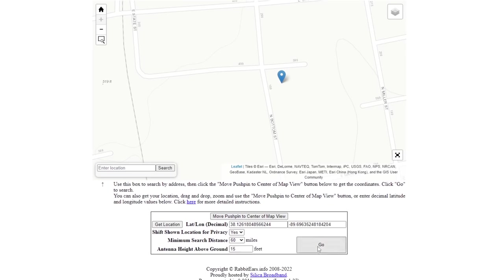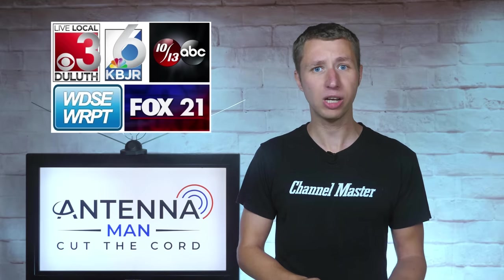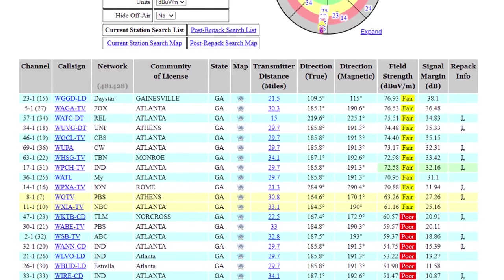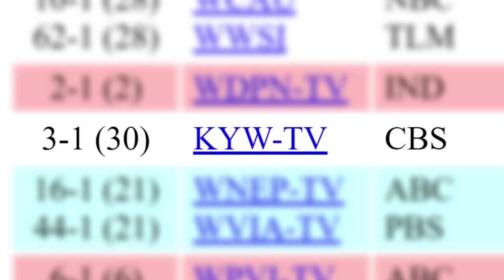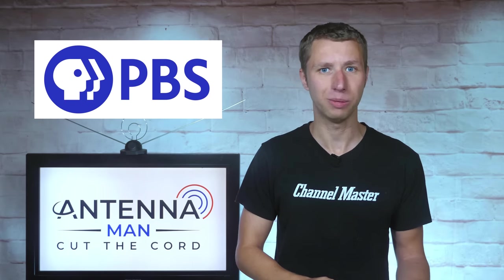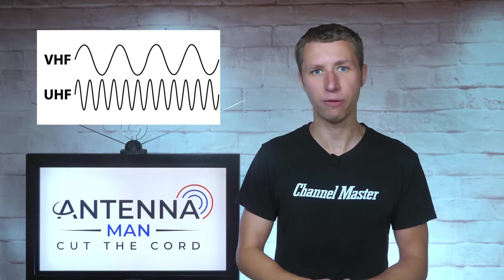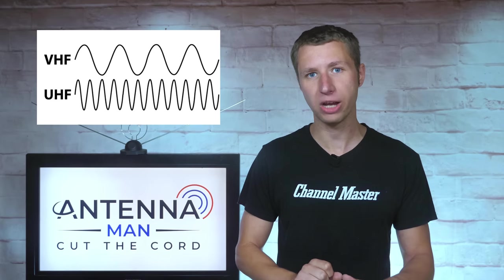Make sure to run a reception report on rabbit-ears.info to see what RF channels are in your area, as most TV stations do not broadcast on the RF channel they show on air. The RF channel of each TV station is in parentheses on the reception report. For example, in my area, CBS 3 actually broadcasts on UHF Channel 30. Besides a few TV stations like 6ABC in Philadelphia, PBS in Boston, and Providence and Pittsburgh, most TV stations are on the high VHF and UHF bands. The majority of you do not need to worry about low VHF on the antenna.